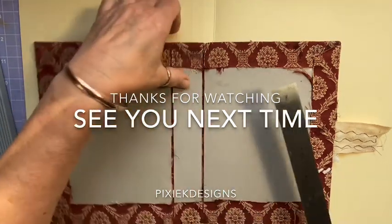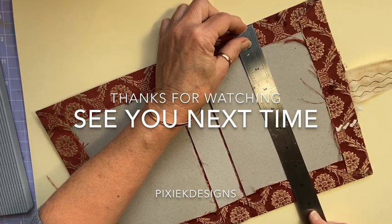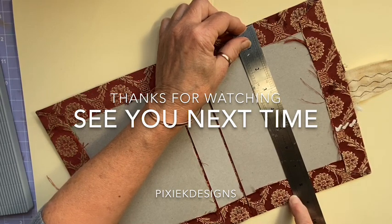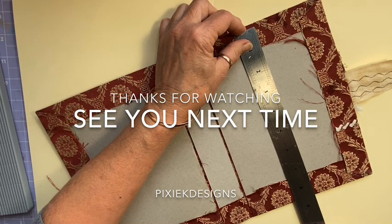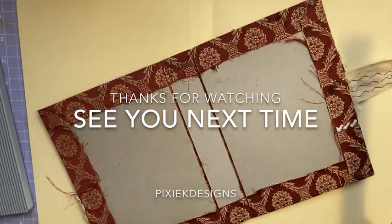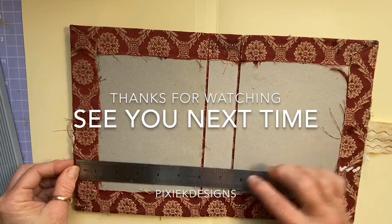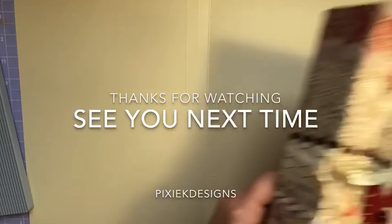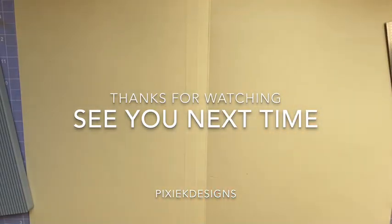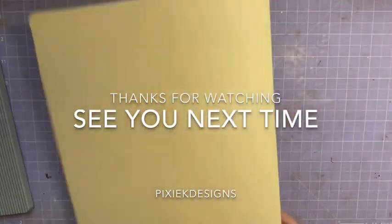Again we'll measure the depth of our book — so the depth of this one is eight and five eighths. I'll probably make my signatures eight and a half — a little bit of a gap there. Yep, so eight and a half by six. Okay, so it's pretty much the same size as that one — maybe I just measured it off that one. Eight and a half by six.